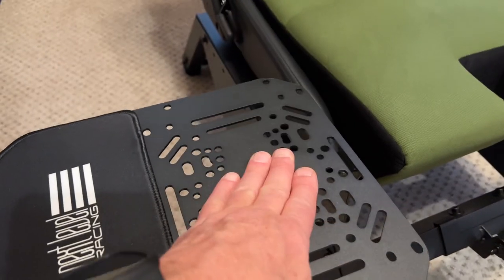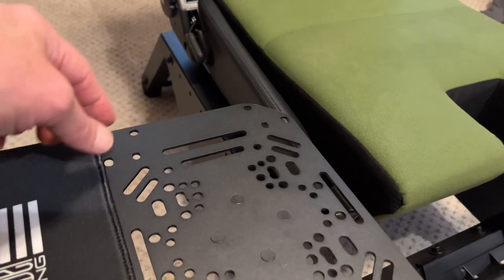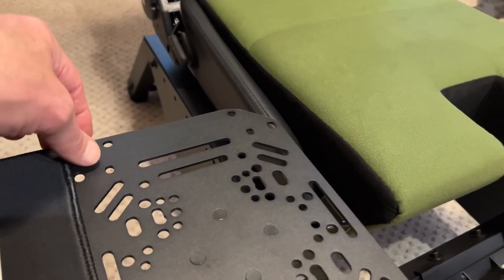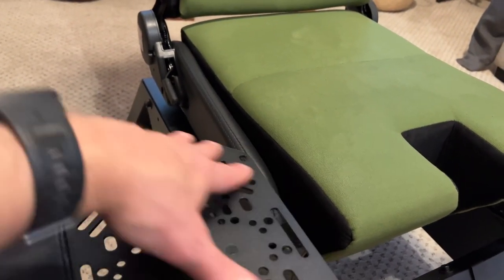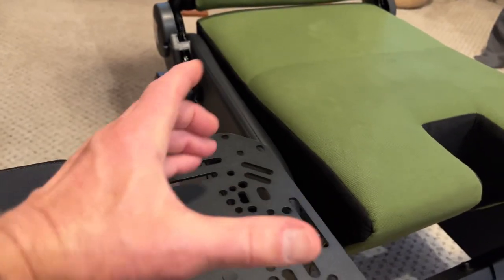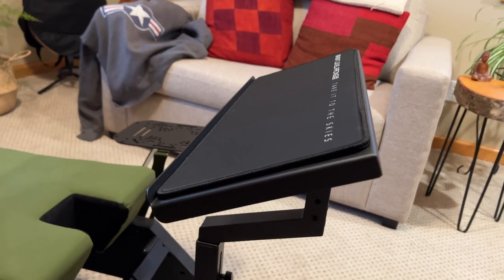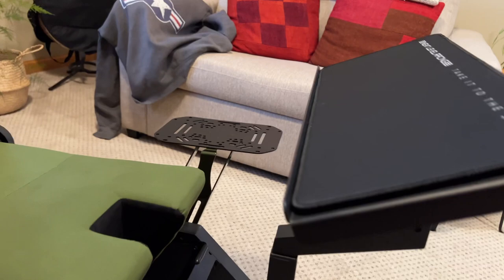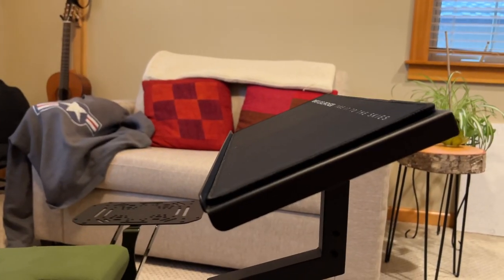I'm going to set up my throttle over there and my stick here. Throttle is going to go on that side, stick's over here. I'm going to cut out a template from some extra workspace mat material so these holes are all hidden, then punch holes where I'm going to put the throttle mount, and I'll have a smooth surface. I've got the mouse pad right here, and I went with center keyboard in line with how I normally use the keyboard on the computer.